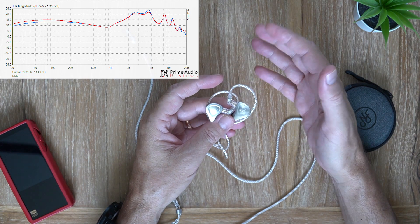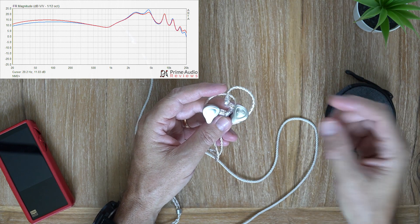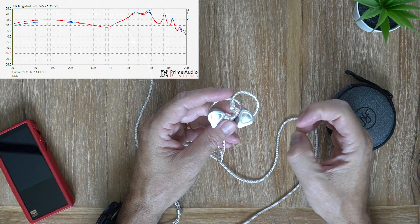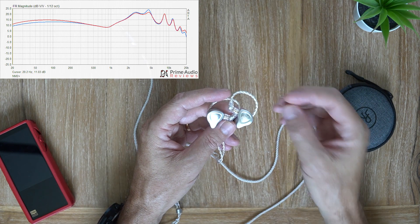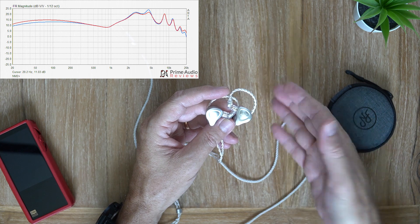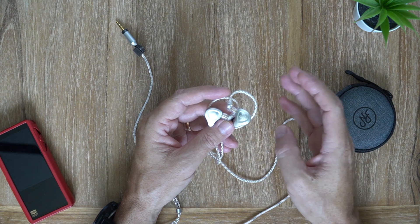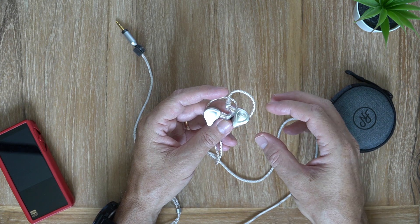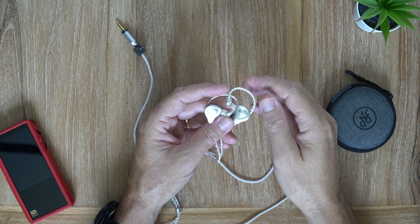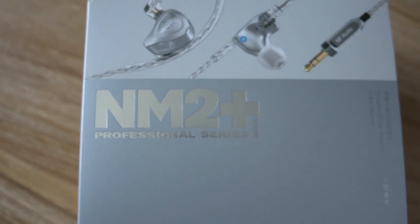The bass on these is wow — it is so good. These are not a bass-head earphone, so the bass is not lifted quantity-wise, but it does have fantastic extension, a really good deep reach. It'll hit those low sub-bass notes and give you a beautiful clean rumble. Even the mid-bass has a slight bump to carry over a little bit of warmth to the mid-range, and it has good impact.